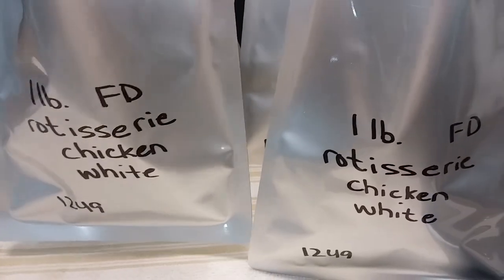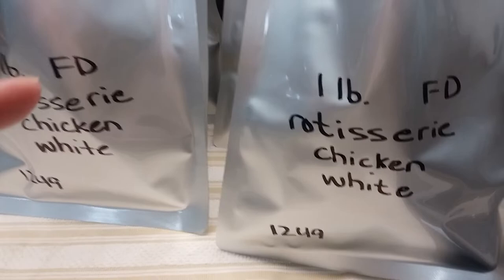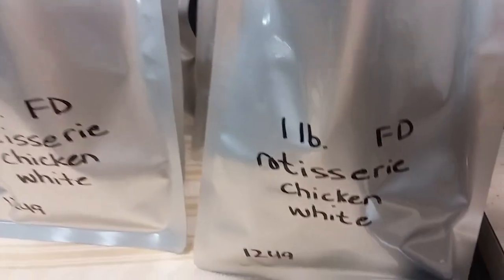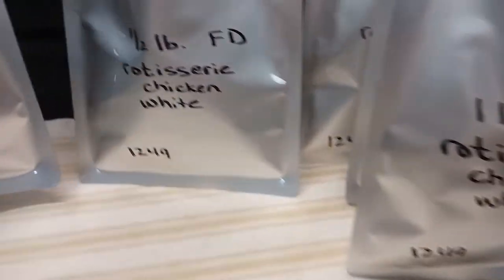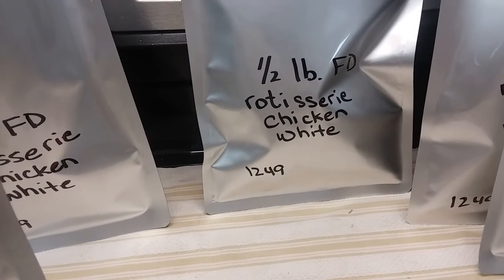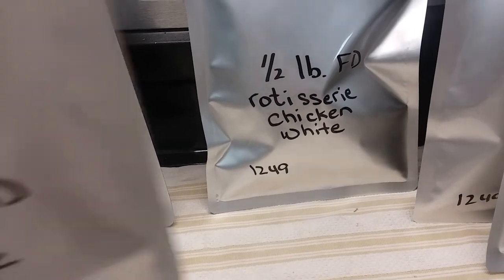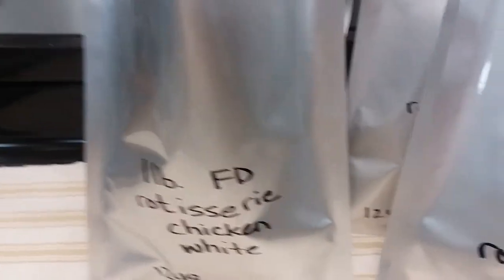Since each tray has two and a half pounds, I'm making different sizes. For each tray I'm going to do two one-pound packages and one half-pound package. So I'll end up with twelve packages total.